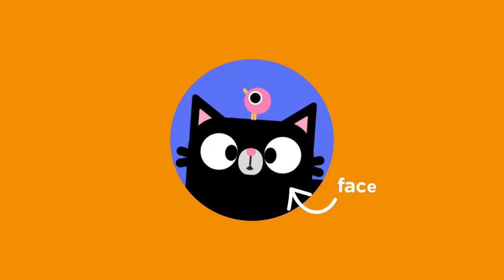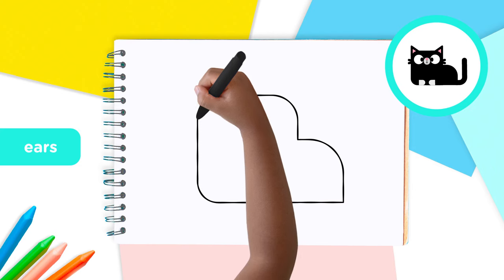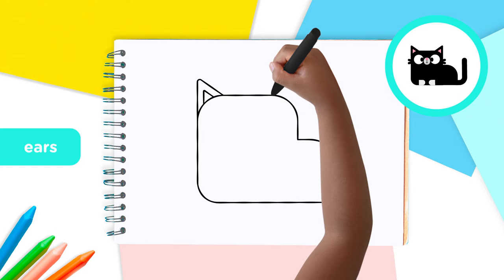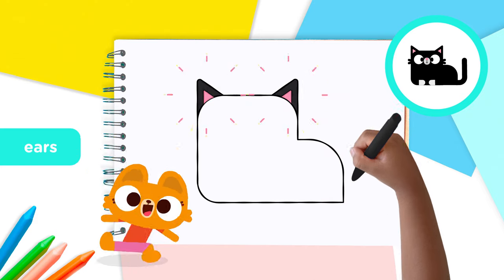Now let's draw the face! Start with the ears. On either side of the head, draw a triangle and then a smaller one inside. Good work!